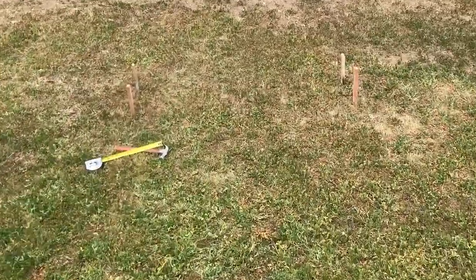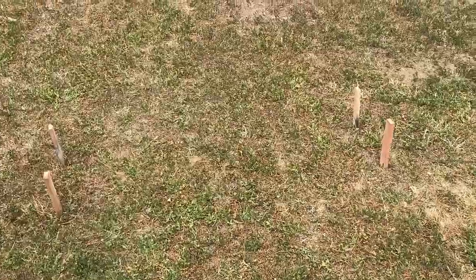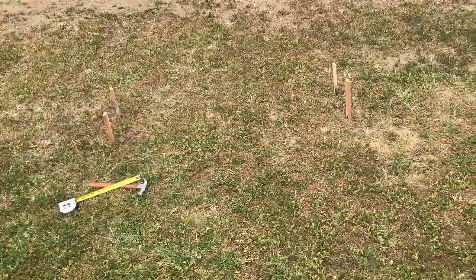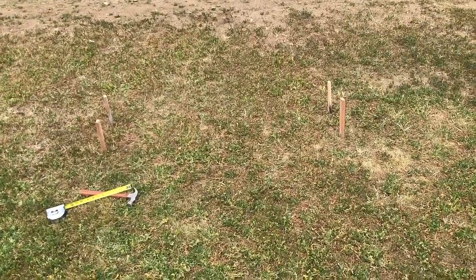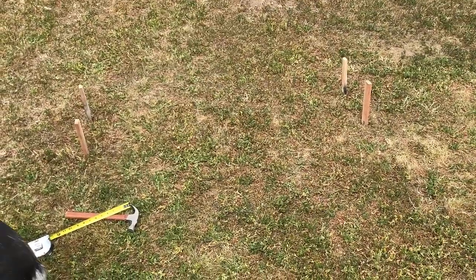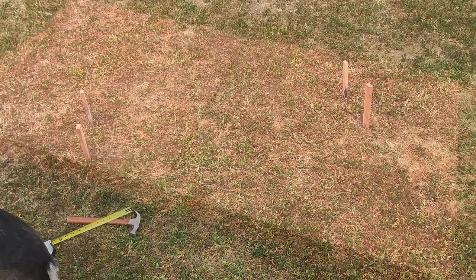I have started out staking the area and I have some arbors coming. I have two arbors coming because I'm going to trellis the grapes on the arbors. They're going to be here in a couple of weeks, so I'm just trying to get the ground ready for all of these good things to come in.